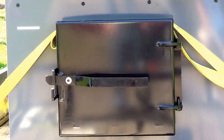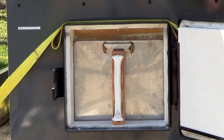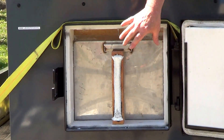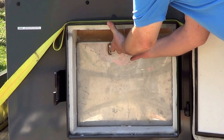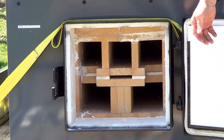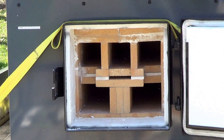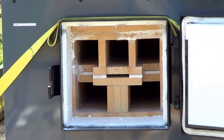Down below is the secondary burn chamber. Opening this up — it's designed to keep the fireproof door tight against the fire brick on the inside. This panel is removable, and inside you have a stainless steel, fire brick lined, insulated secondary door for access to the secondary burn chamber. You can get a decent view inside there.